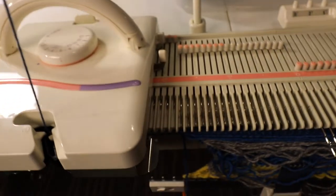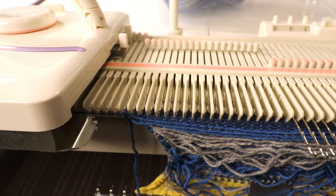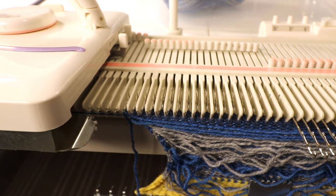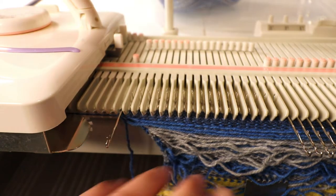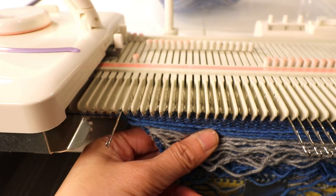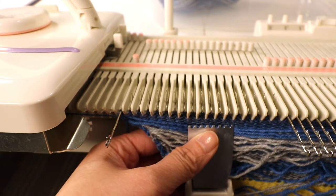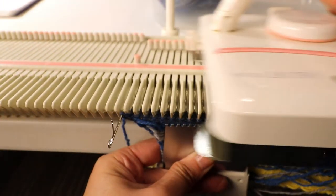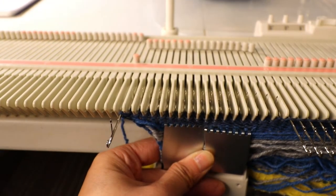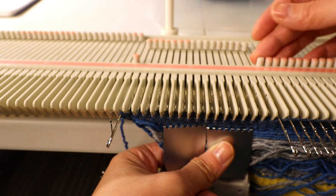Now we can start our usual short row. Because I have 18 stitches, I'm going to short row down to 6 stitches in the center. I start with the needle close to the carriage and pull it out. Make sure you have a lot of weight in the middle so it doesn't pop out of the machine. Then on the right side, pull out one needle to the D position — on hold — and continue counting down.